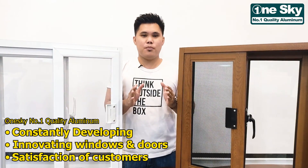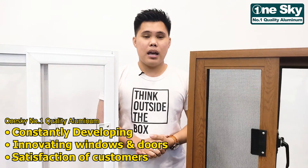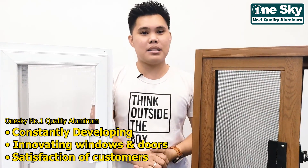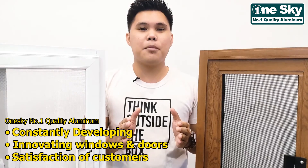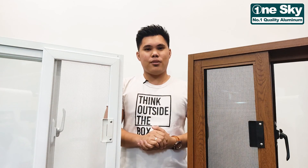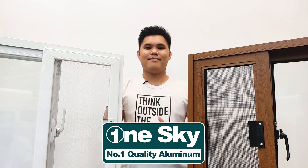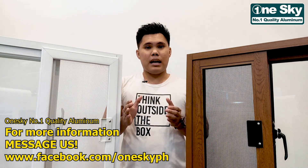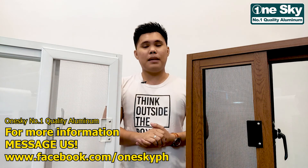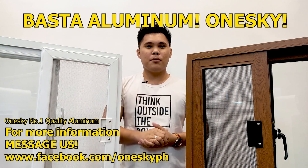Dito sa OneSky Aluminum, we are constantly developing and innovating our windows and door products para sa satisfaction ng aming mga customer. Basta tandaan na ang video na ito ay hatid sa inyo ng OneSky, the number one quality aluminum. Para sa dagdag na impormasyon at kung paano nyo ito mao-order, mag-message na lamang. Tandaan, basta aluminum — watch it!